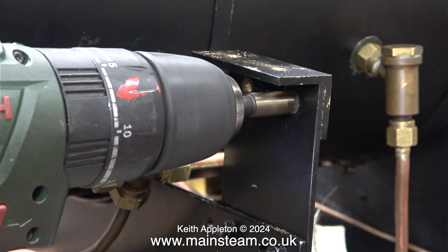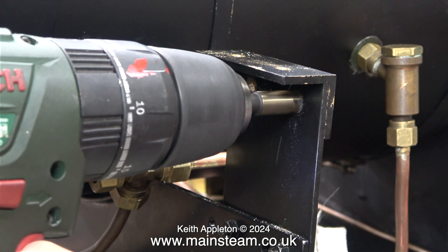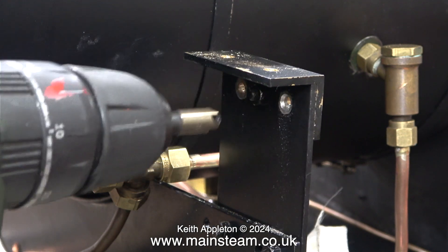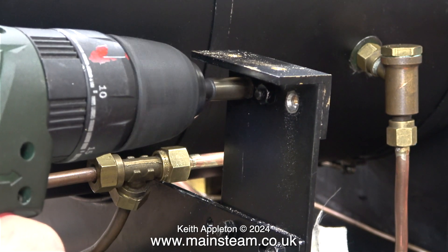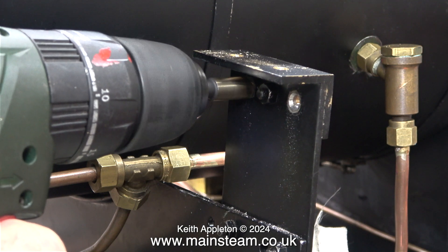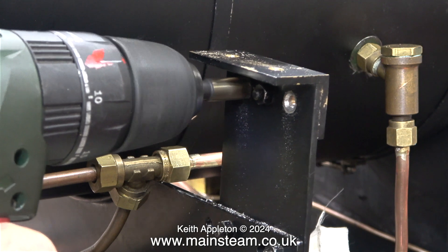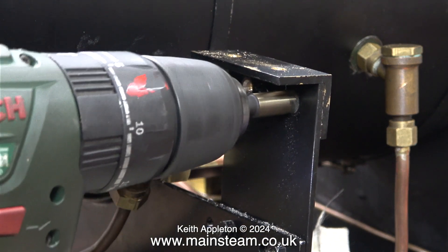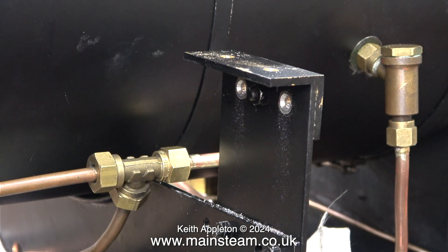I countersink the two outermost holes on the brackets at both sides, using quite a small countersink fitted into my small Bosch electric drill, which is really useful as it fits into very inaccessible places. I also have a DeWalt battery-powered drill but it's too big for this particular job. The countersink drill set is very sharp and I didn't see any need to support the bracket. In no time at all, both holes had a suitable countersink.